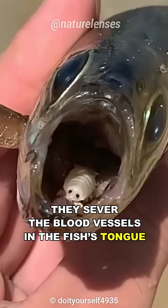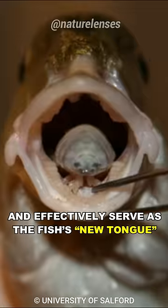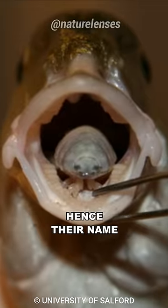They sever the blood vessels in the fish's tongue, causing the tongue to fall off. Then they attach themselves to the remaining stub and effectively serve as the fish's new tongue, hence their name.